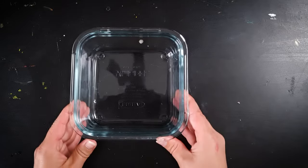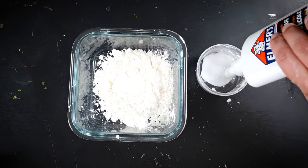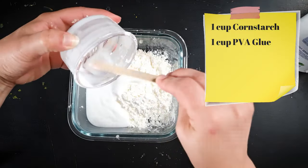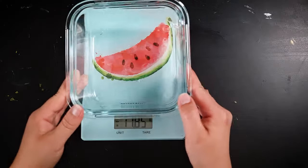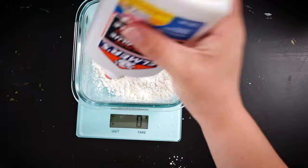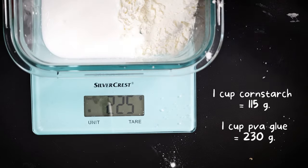Grab a microwave-safe container and add the cornstarch and PVA glue. You'll need equal volumes of the two, making it super easy to scale the recipe up or down depending on the size of your project. If you prefer to weigh out your components, the PVA glue weighs double the amount of the cornstarch, making it another easy measurement of one to two.